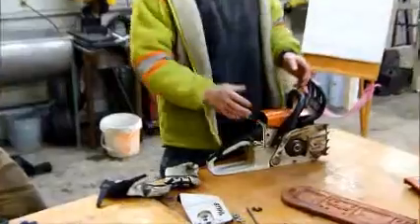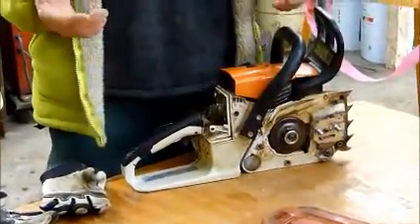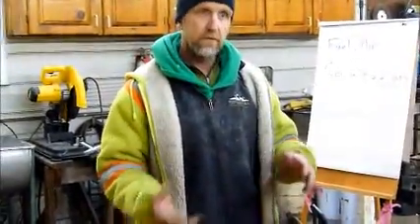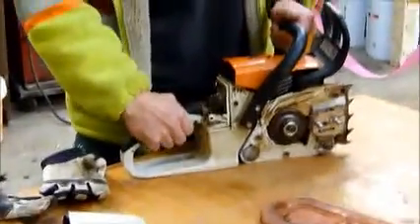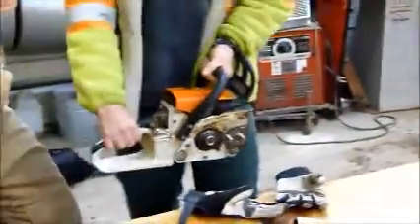A safe way of doing so is to remove your air filter. If you have the guide bar off it's even easier, but if the guide bar is on with a chain, you do the same procedures that you normally do. There's your brake on. You're just going to go to the on position, hold the throttle wide open, and we're going to have a buddy system.